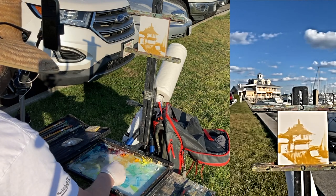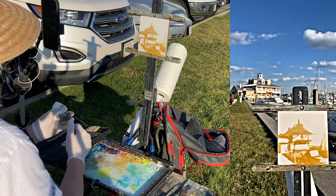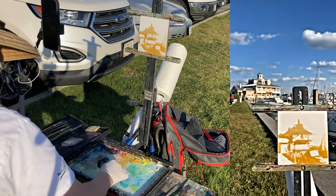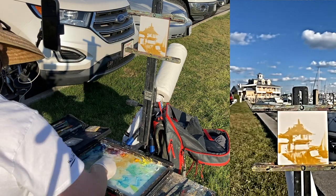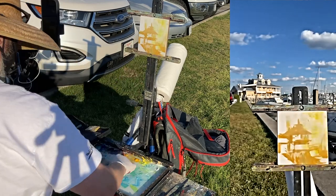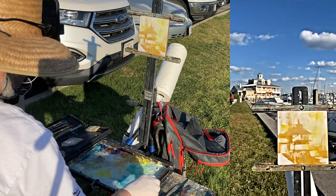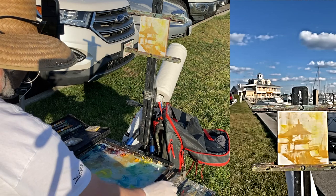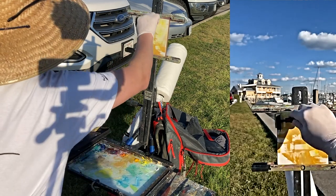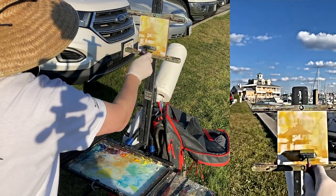One of the things I like to do at times is use a brayer. For those wondering what a brayer is — this is a brayer — and a brayer can be a way to put some tone in quickly. Don't be precious with these small little paintings. That's the one thing — just get them down and get it going.